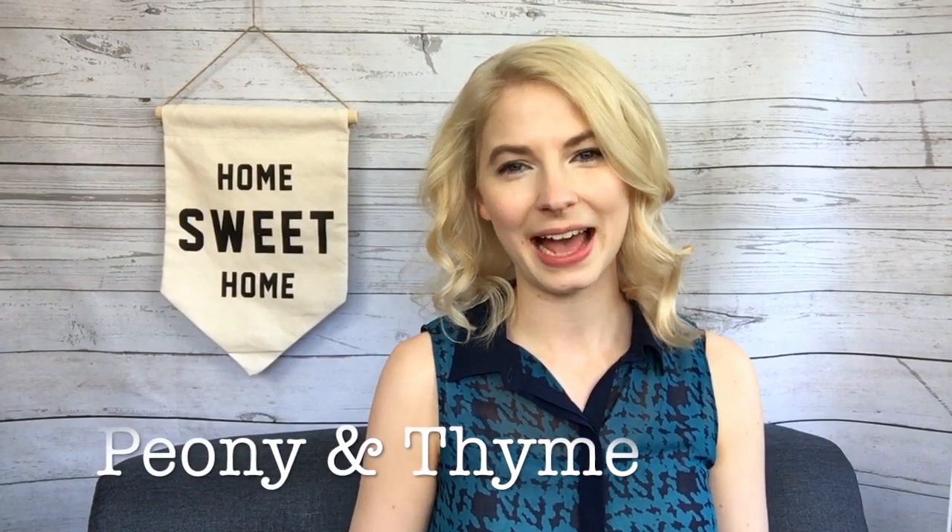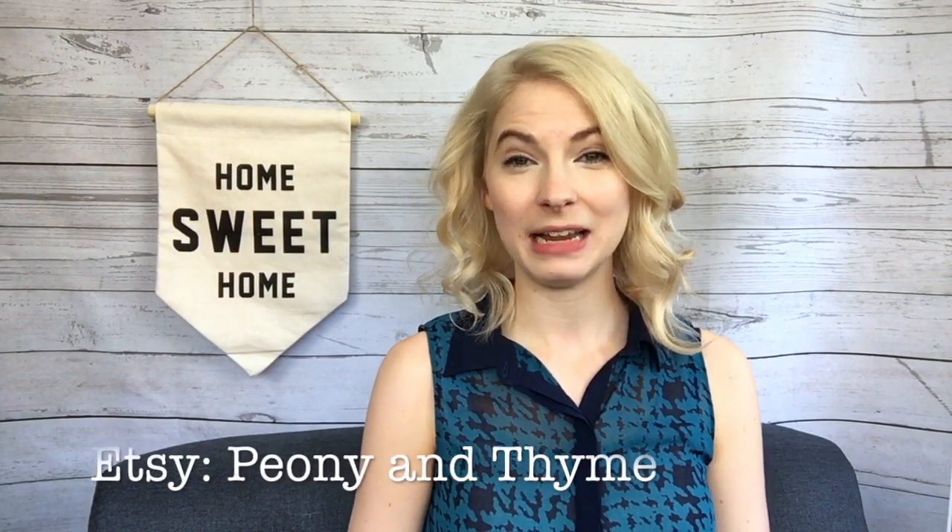Hi there! I'm Anya from Peony in Time, which is a small shop for knitwear and knitting patterns. You can find me on Etsy, on Instagram, and Facebook, all at Peony in Time.